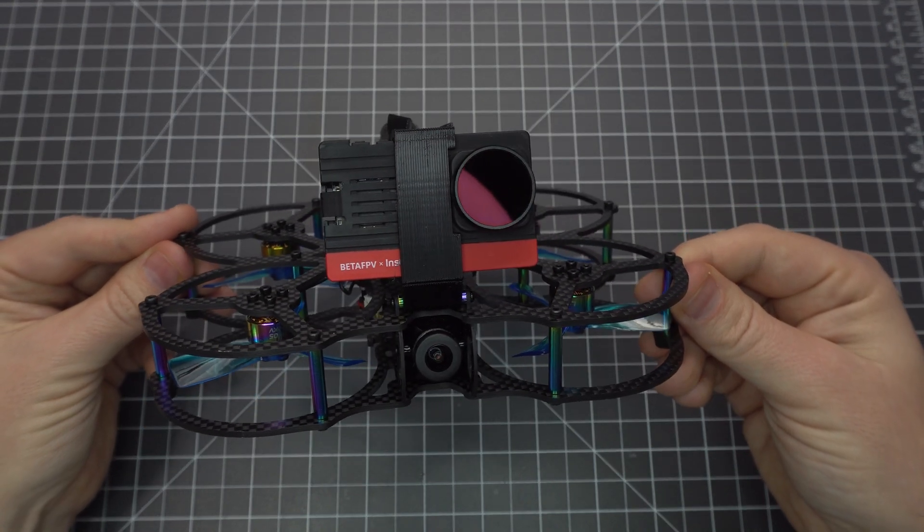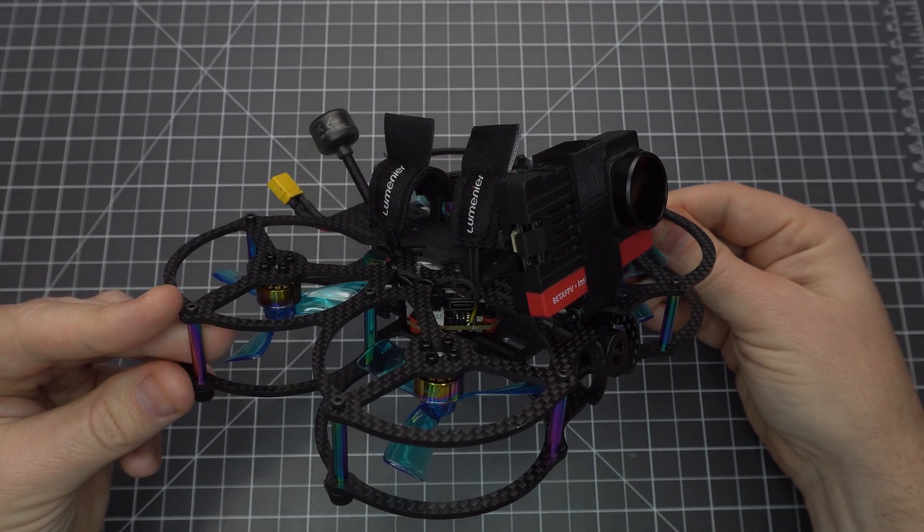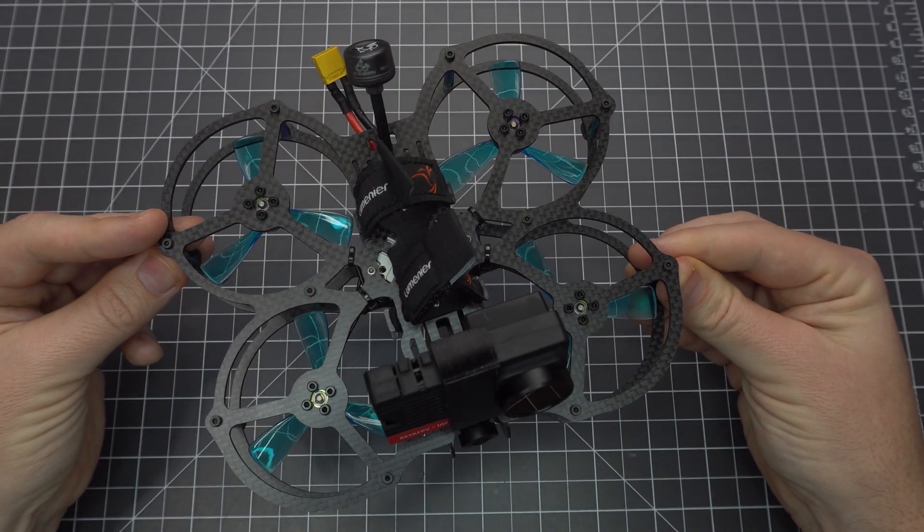In this video, I'll show you how to build this micro-cinematic drone. It's called the QAV Cine Freibot Edition, and it's small enough to fly indoors.